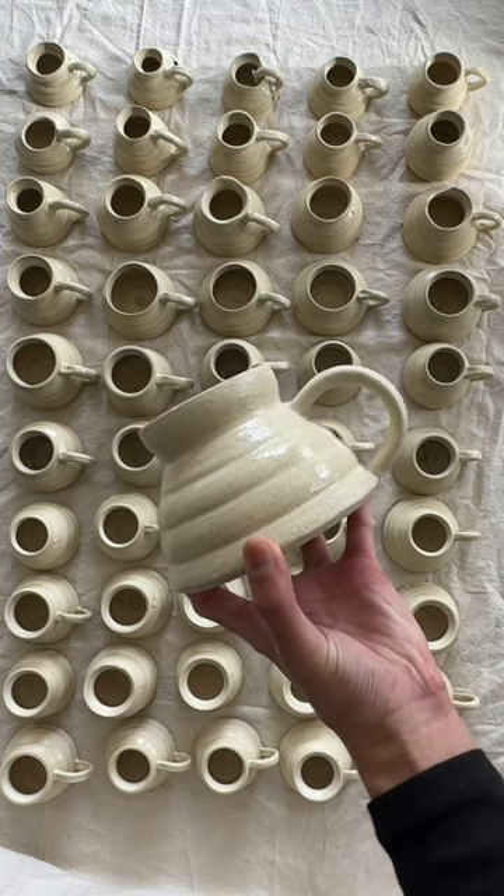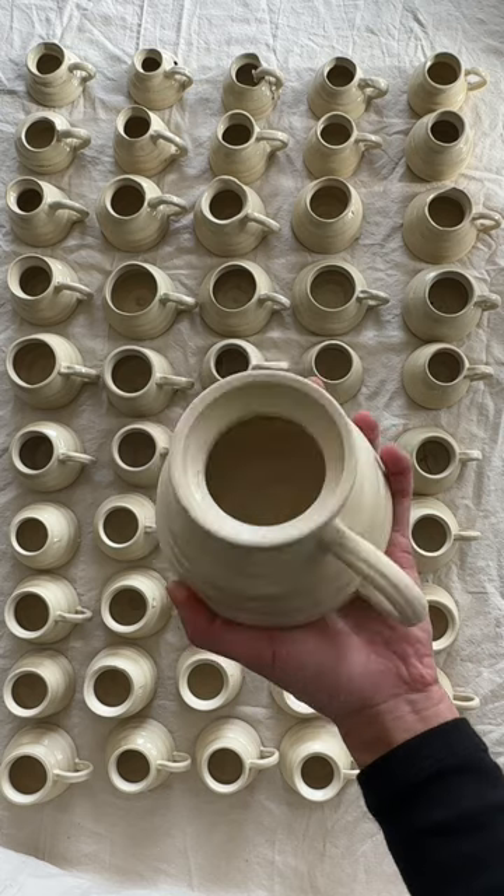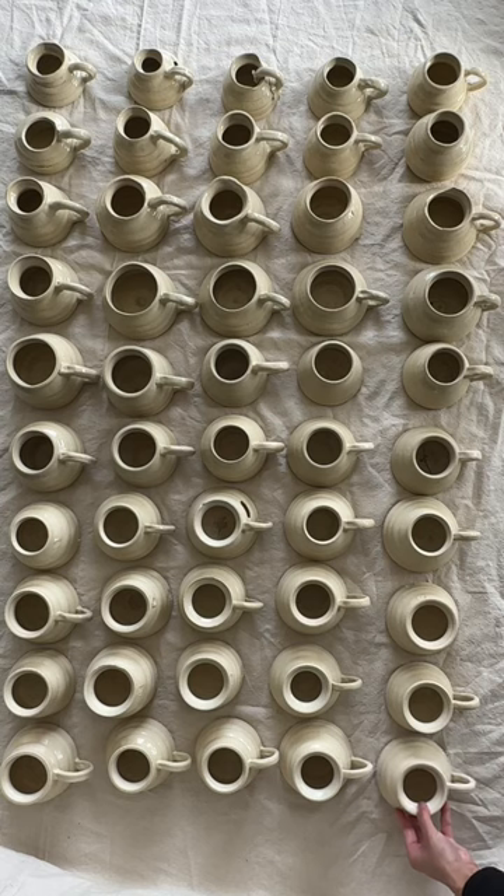I'm pretty proud of this one, the way it looks. It's nice and symmetrical, but I'm not quite satisfied. If you can follow along on this journey of creating a great mug, see you tomorrow.